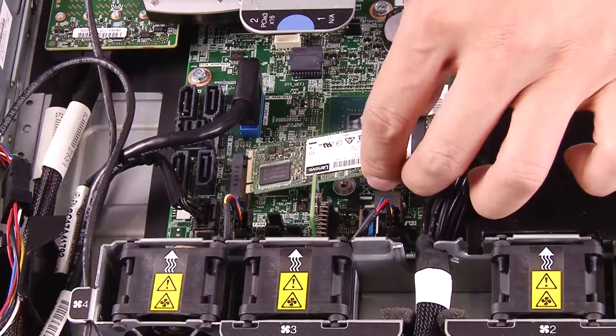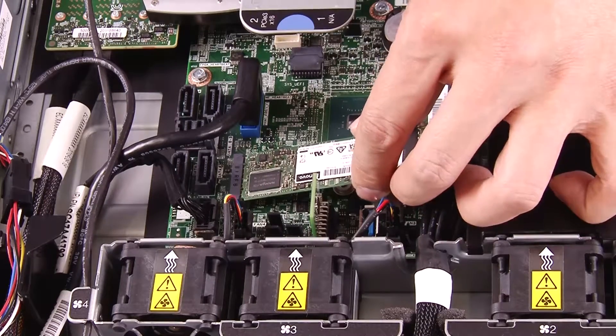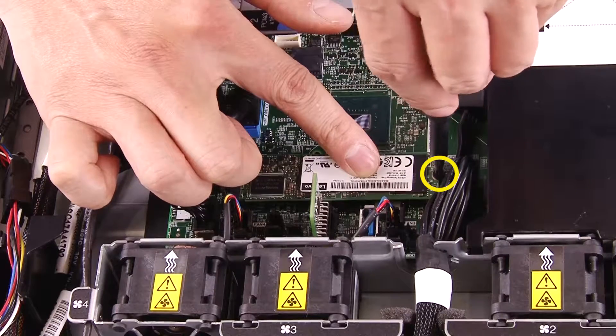Insert the M.2 drive into the connector at an angle. Lower the drive and secure it by fastening the screw.